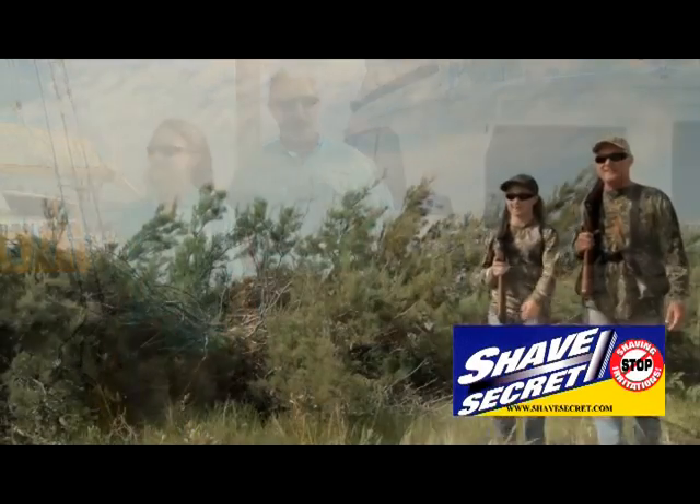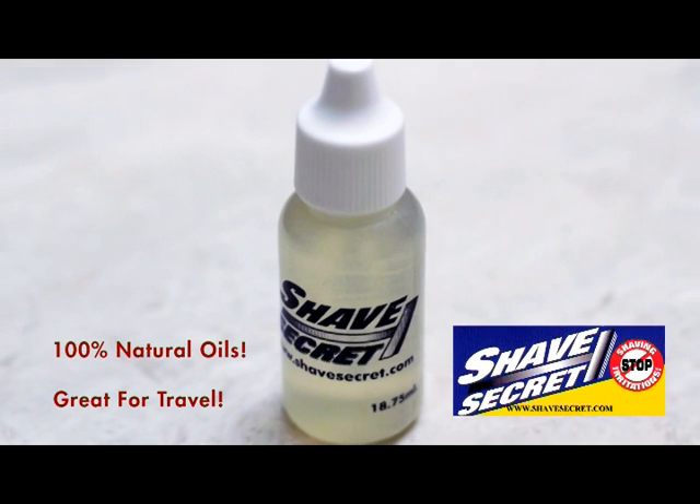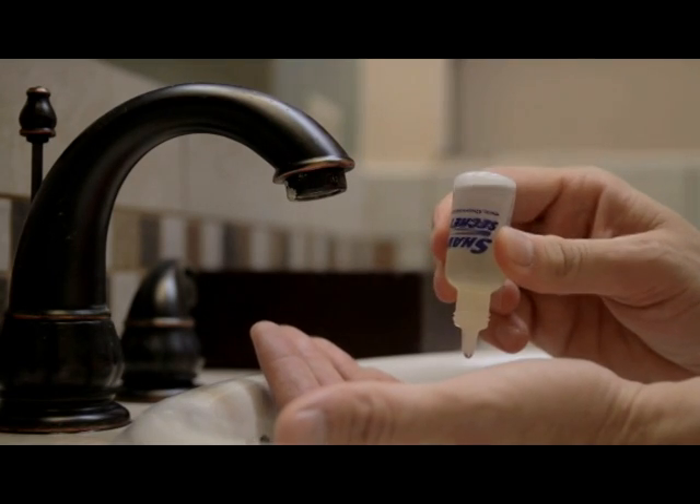After a good day on the water or a good day in the field, you need a good shower and a great shave. Shave Secret shaving oil takes the place of all shaving products. Shave Secret's easy to use — add three to five drops to a wet palm, massage it into your face, and begin to shave.